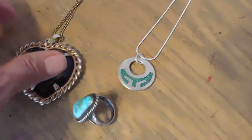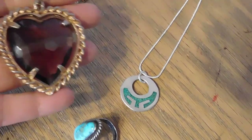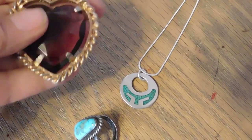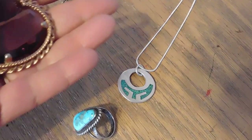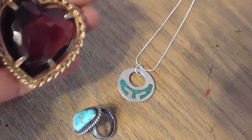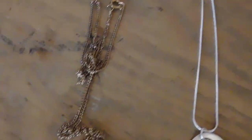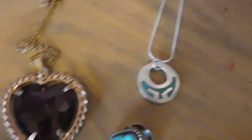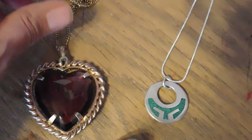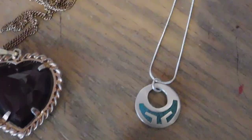So these are the three items that I sold today, all jewelry. This is a purple heart — kind of a floating setting — really pretty faceted purple glass, nice and large. Anyway, that I sold for $21.